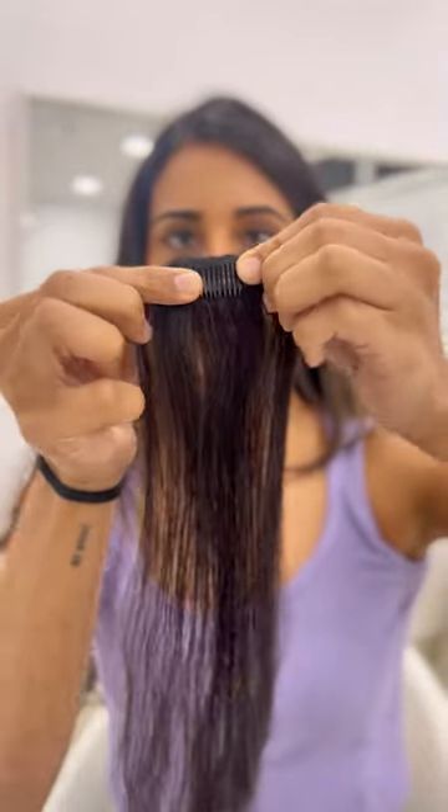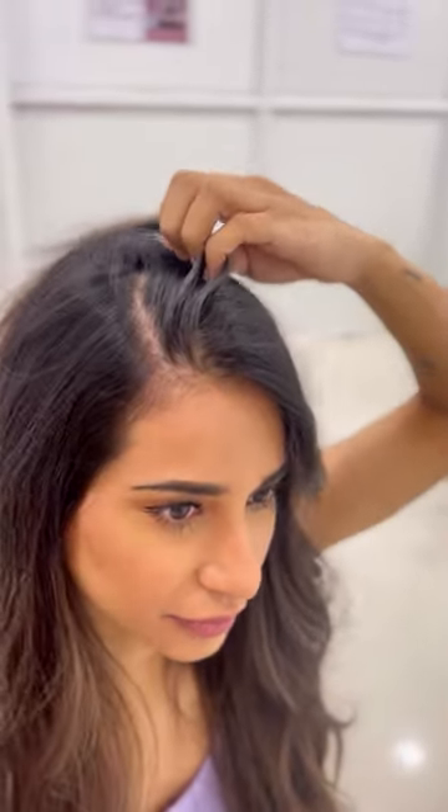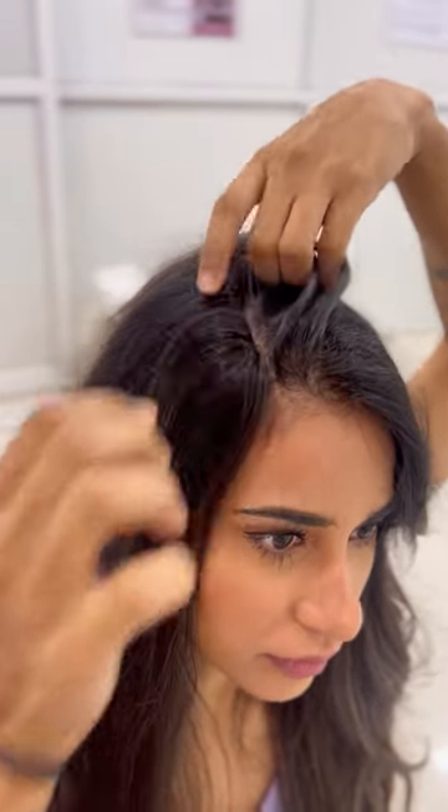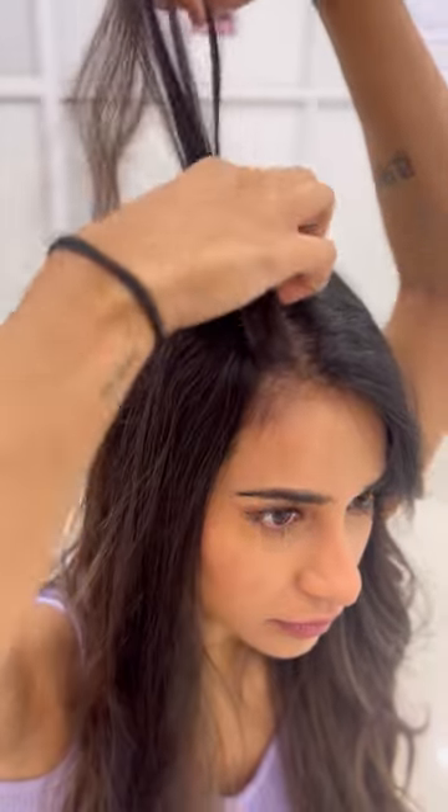Press the sides to open and close the patch with ease. To clip it on, section your hair and grip it well so it's secured. Now cover it up with your hair and you're ready.